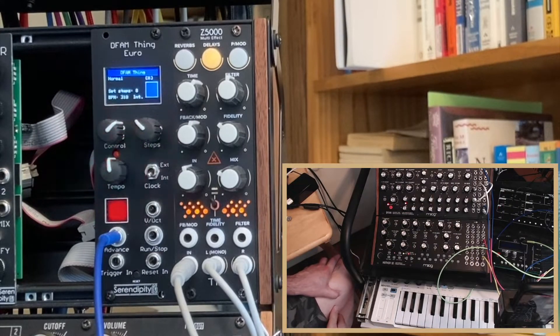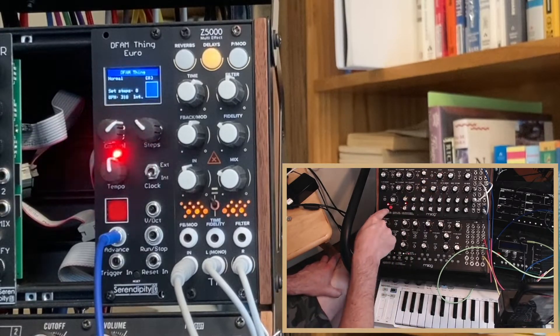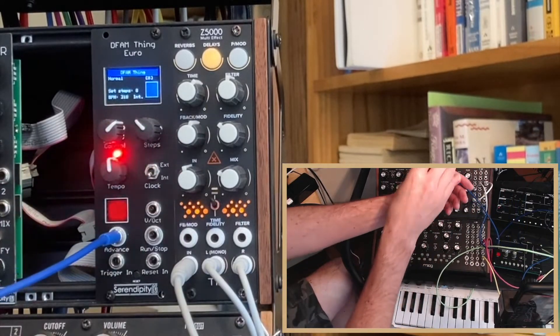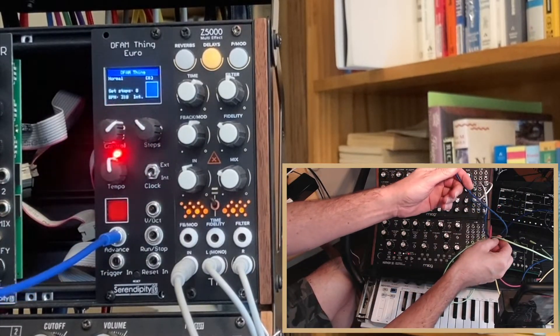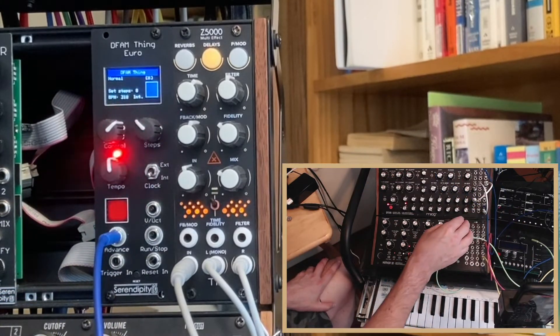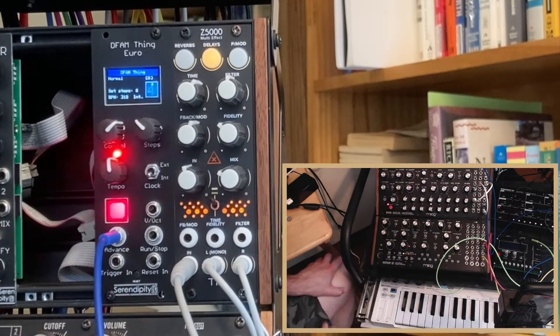Here we have the Eurorack version of the DFAM. The DFAM is set to step one and run is on, so it's ready to go. The advance out of the DFAM goes to the advance clock in of the DFAM. So we're on internal clock and off we go.